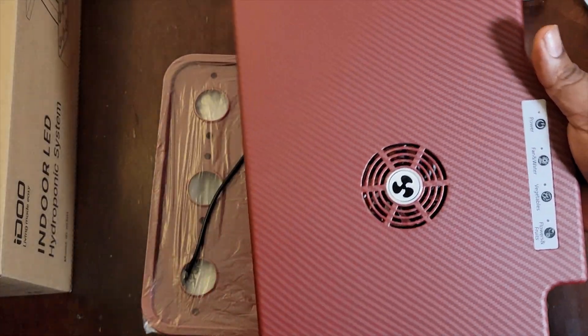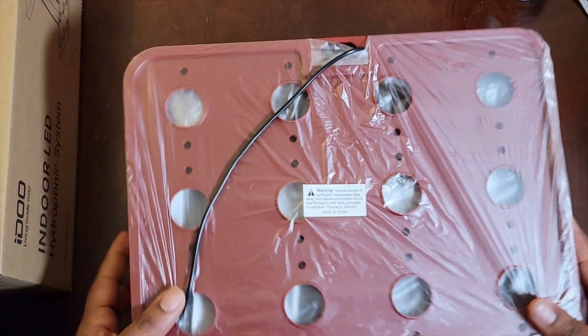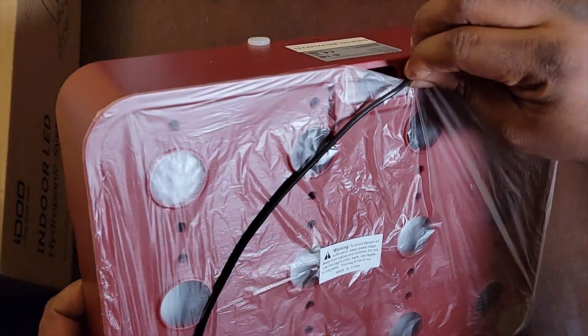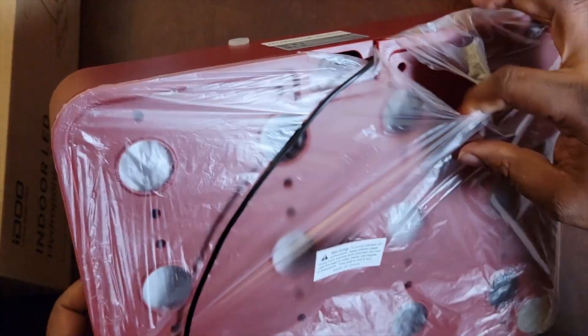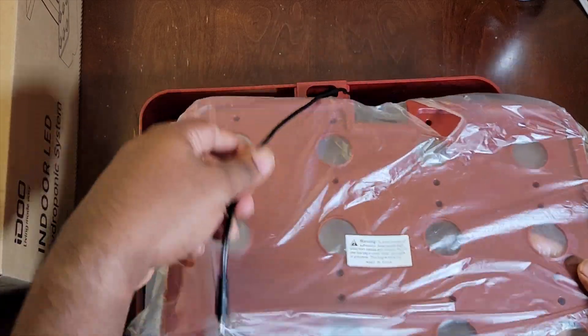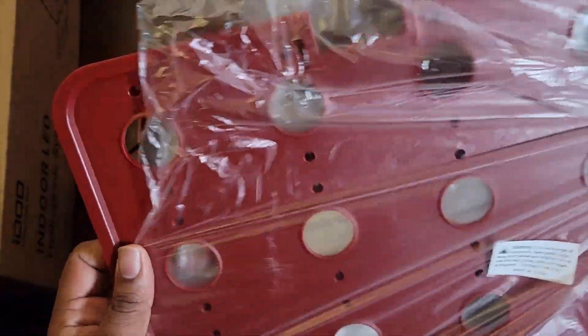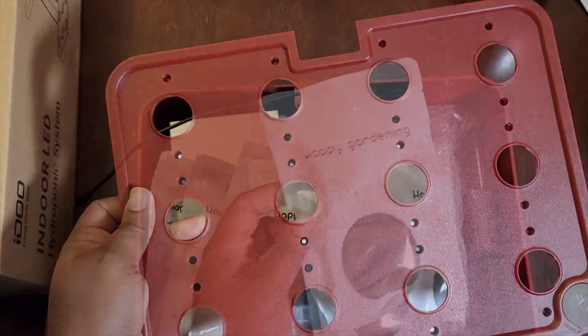Now this is what you really wanted to see — the system itself. Here is the top of the system and then this is the base. I went with the 12-pod system. You can get it in different colors and also in smaller pod systems. I found this one on Amazon — actually my wife did. It was a Christmas present.